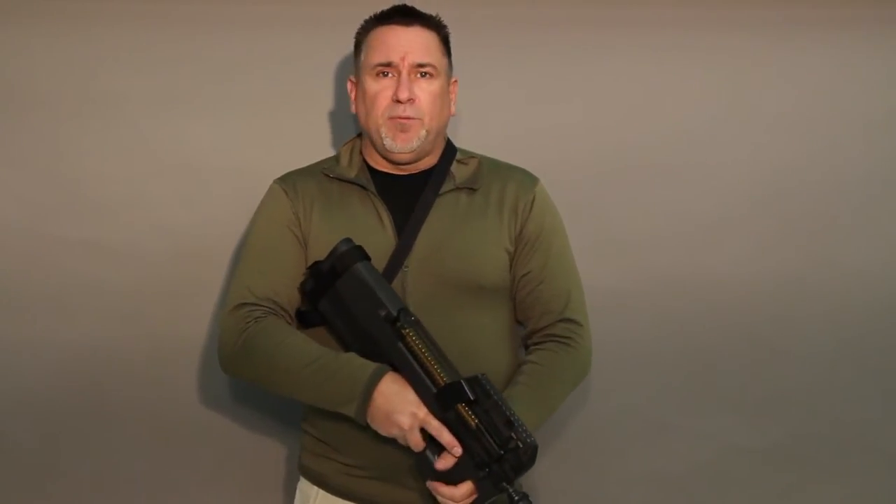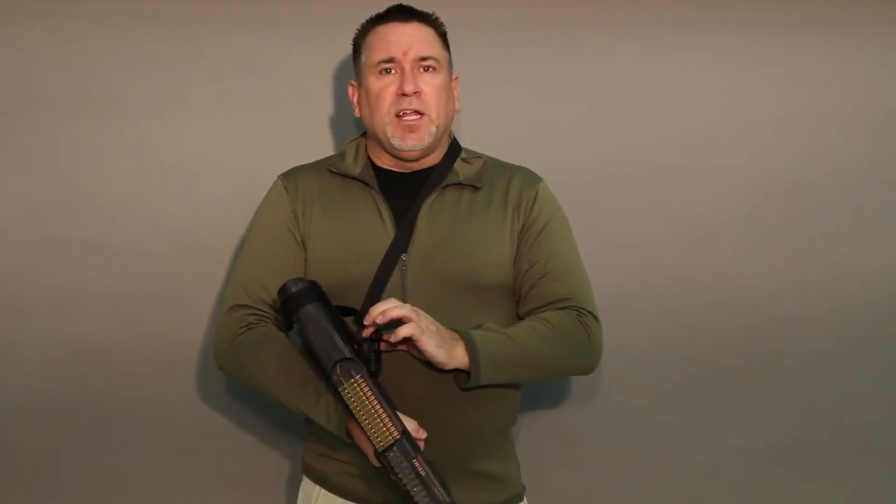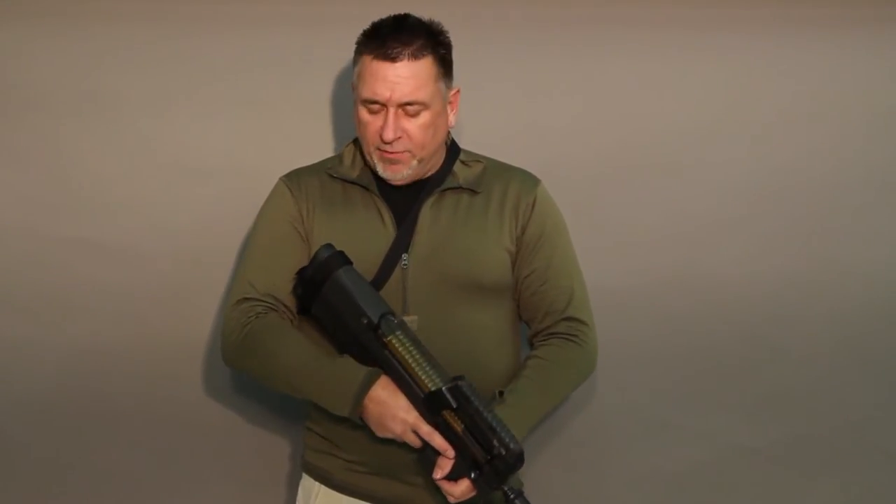Everything we do is made right here in the United States. You get a quality American-made product with a lifetime warranty. So if anything ever comes unstitched for any reason, just send it back and we'll fix or replace it for you and get it right back out.